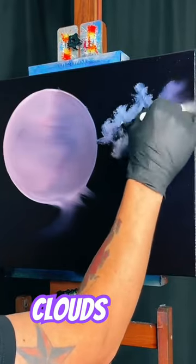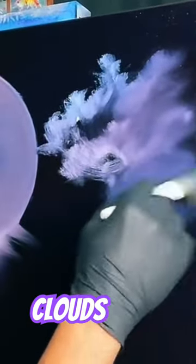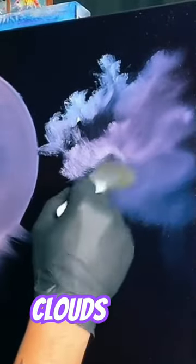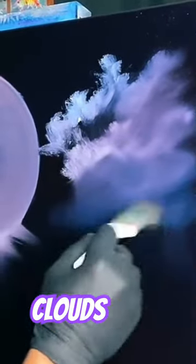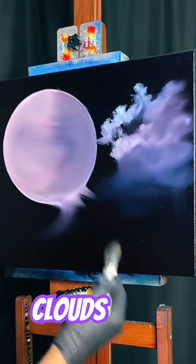Now we're gonna take our dry one inch brush — a lot like that old shabby brush. Based off of our pressure, we get to decide what our little cloud looks like, how far it goes down, how far it comes to the edge. Look — with nothing left on the brush, you can still get a little bit of that color to float down to the bottom.